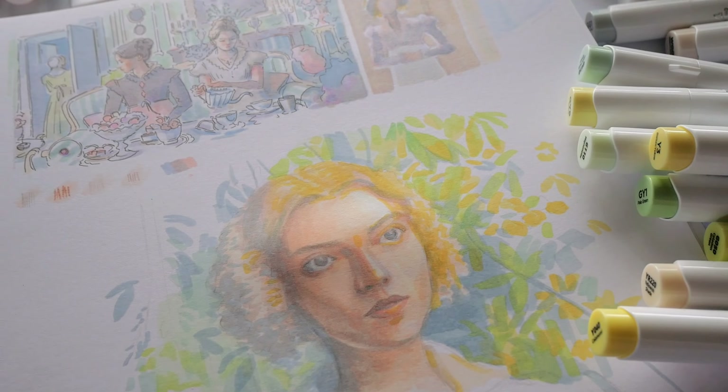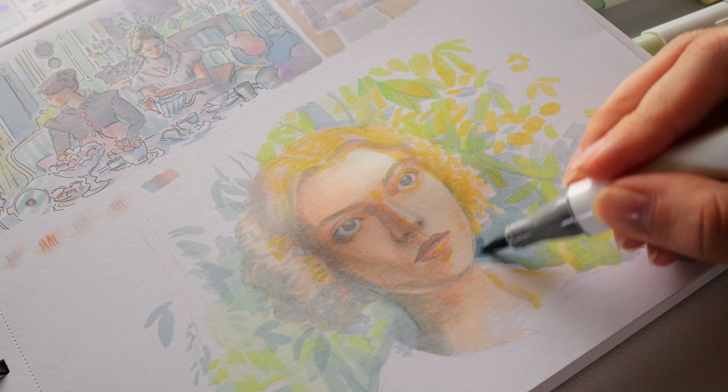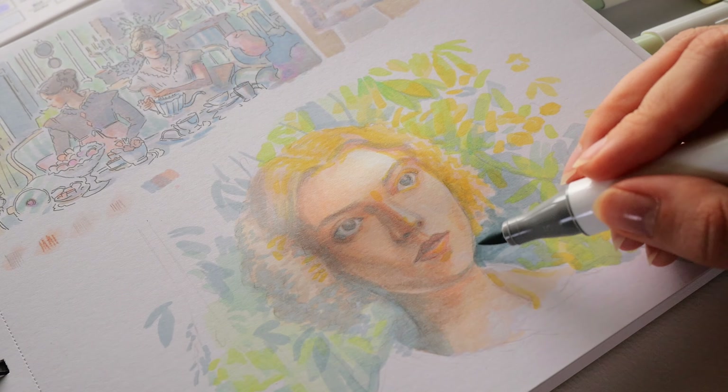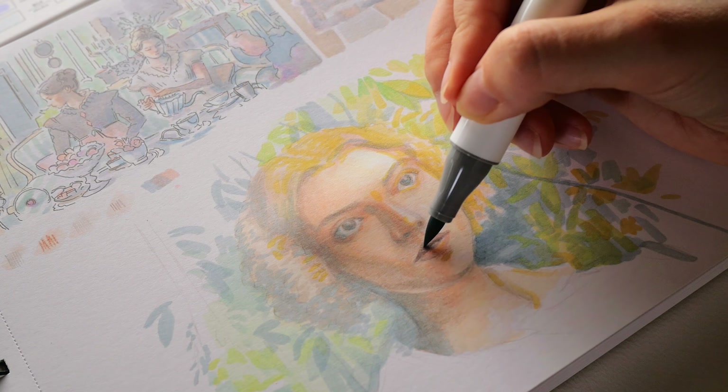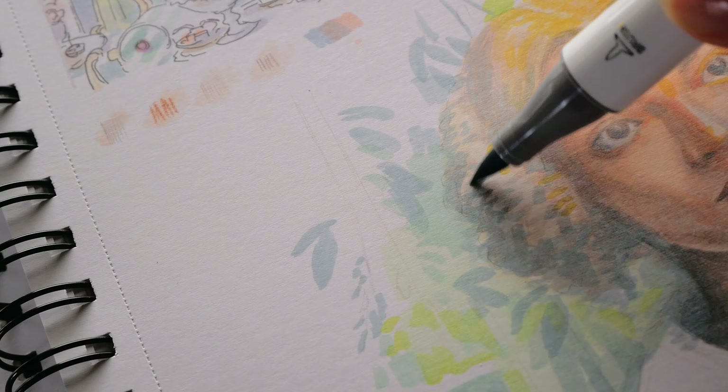And the good news: the paper flattened back out. Not completely — there's some slight bending noticeable — but in any case the paper was back to normal and I could layer on it again without having to push it down flat.